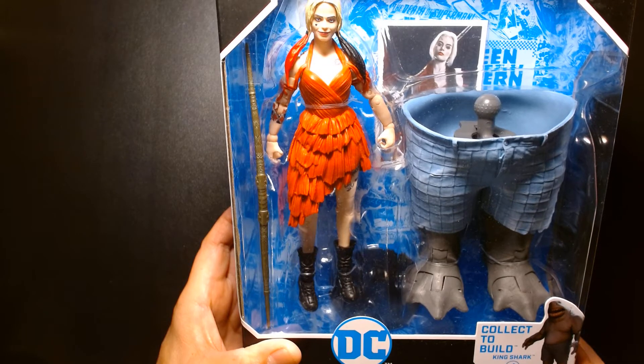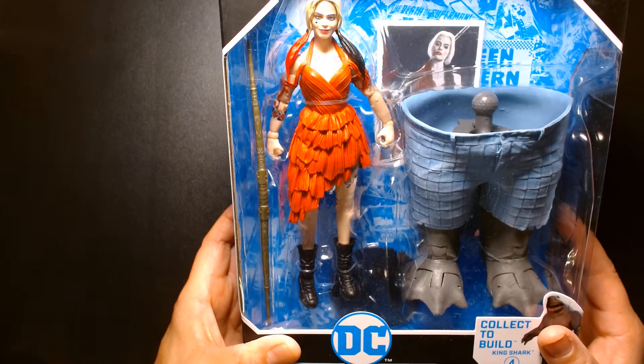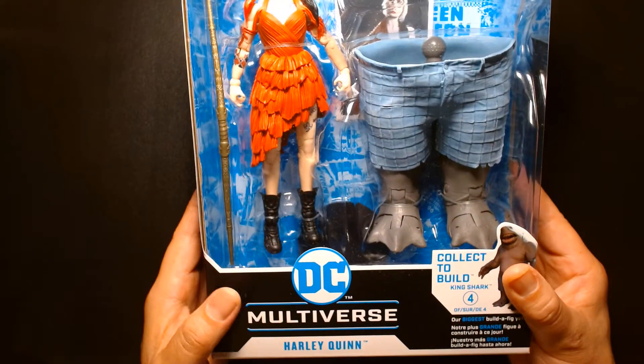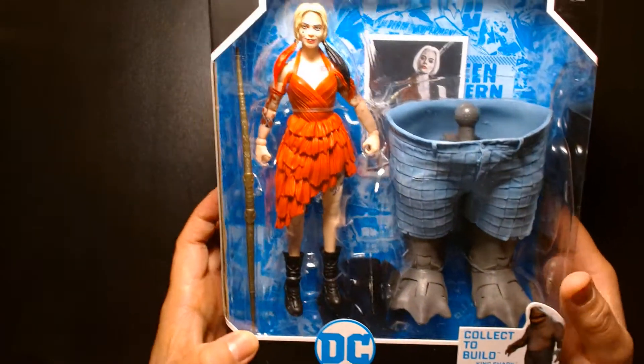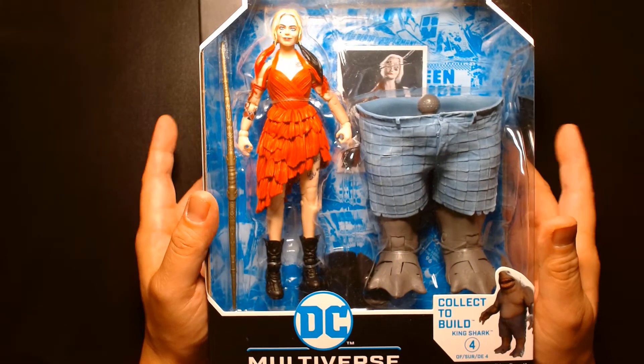Welcome back, it's me Lou. I'm here for another action figure unboxing and review, and today we are looking at this - it belongs to McFarlane's DC Multiverse line. We have Harley Quinn as she appears in the new Suicide Squad movie.